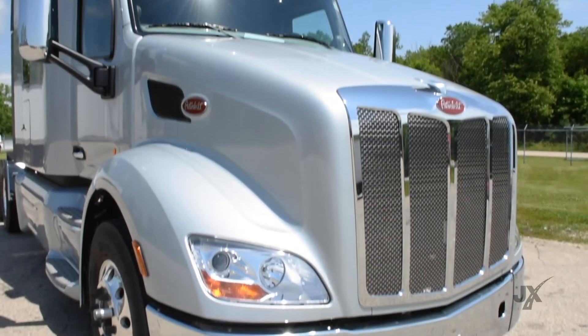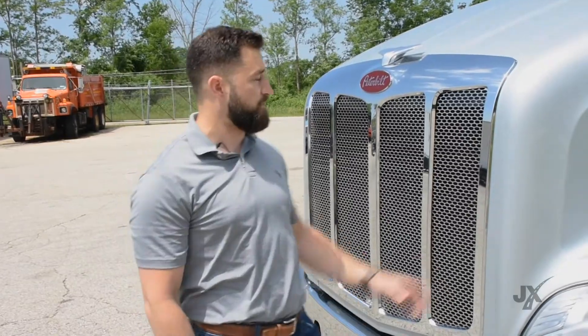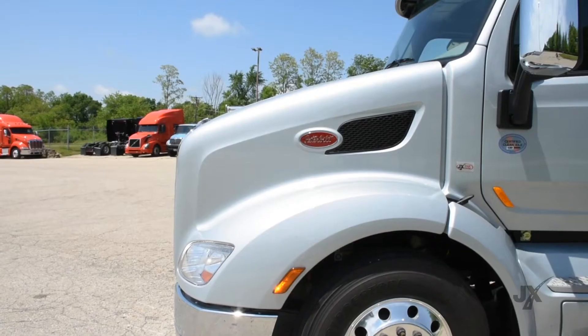First, we'll talk about the hood. It is a three-piece hood — it comes with three separate pieces. If you're in an accident on just one of the sides, you just have to replace one side versus the entire thing.